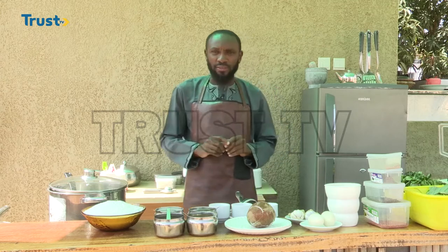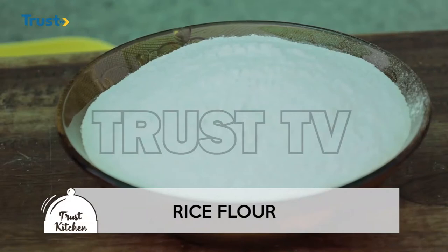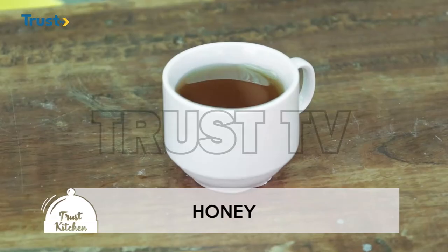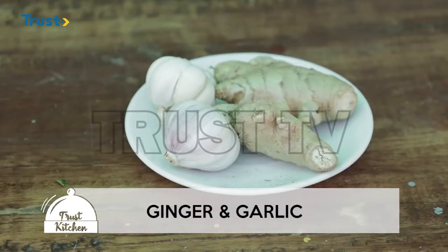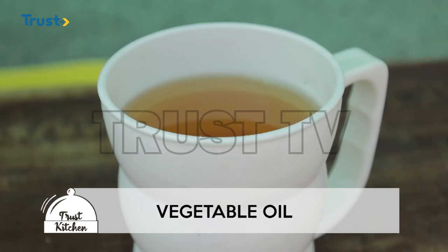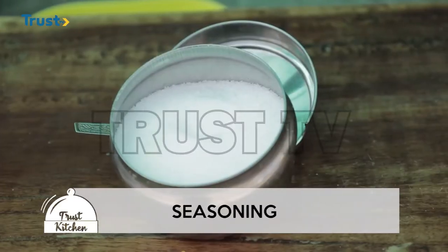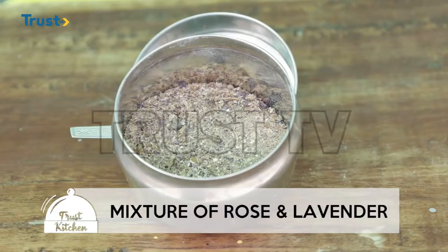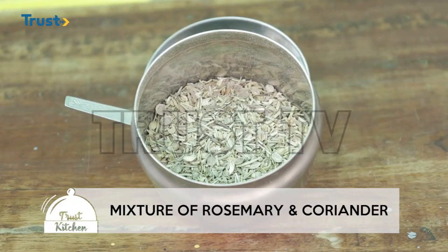First of all, to prepare Zanzibar masa we are going to need rice flour, some yeast, some honey, some baking powder, some ginger, some garlic. We also need a fresh local chicken egg and some oil. We have black Indian salt, some seasoning, also a mixture of rose and lavender. We are also going to use a mixture of rosemary and coriander.